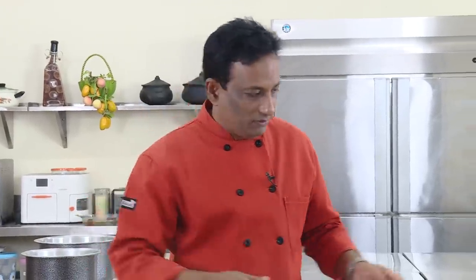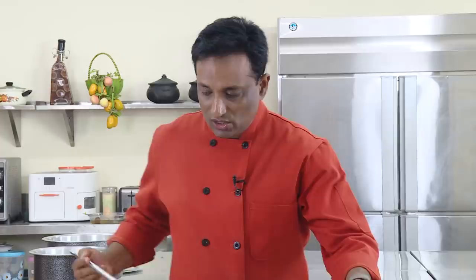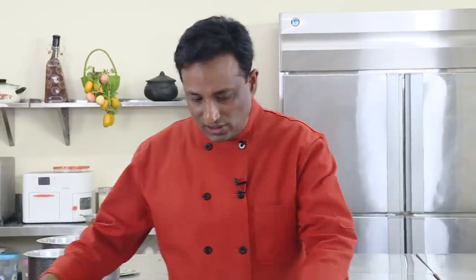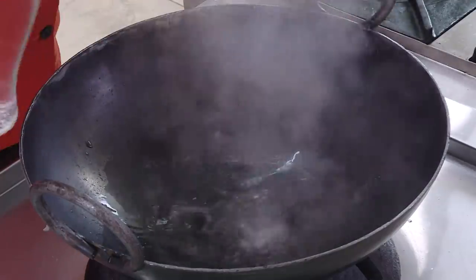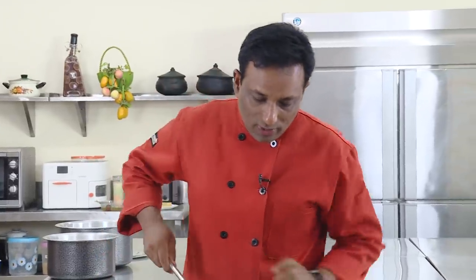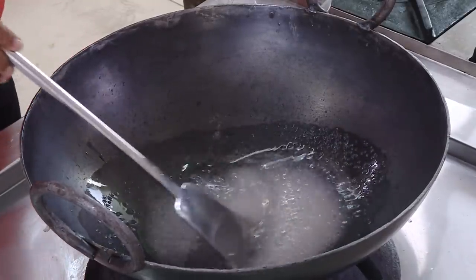If you love Indian sweets, I suggest buying a nice iron kadai with a thick bottom. For this recipe, first we're going to make a sugar syrup. To make a good Mysore Pak, we need to bring the sugar syrup to a one-string consistency. Do not add too much water — for one cup of sugar, half a cup of water is good enough. Cook this to a slightly thicker consistency than gulab jamun syrup.